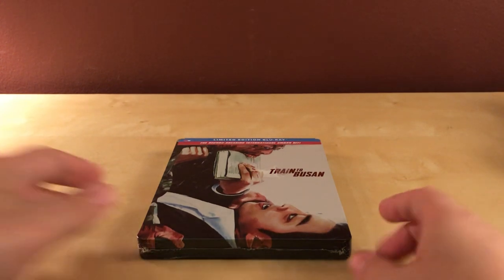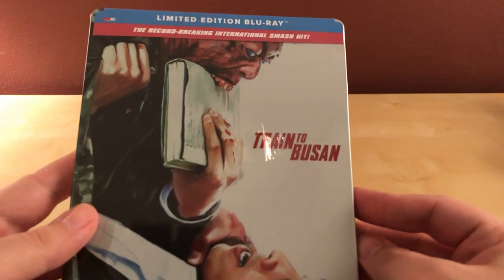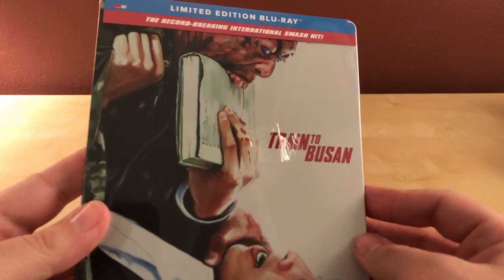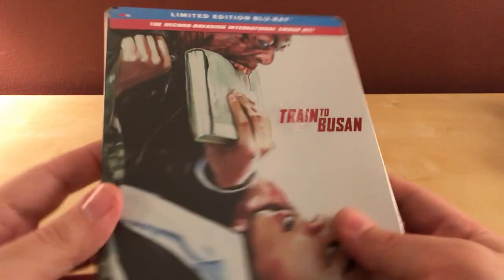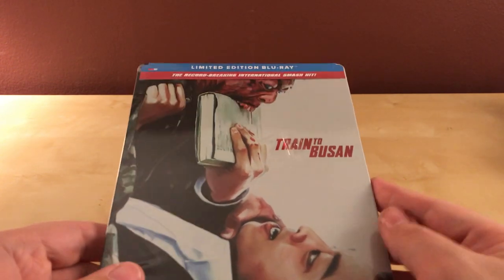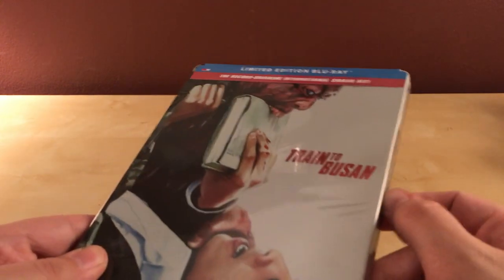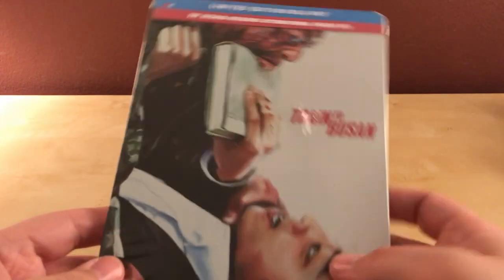What is up guys, here is another unboxing — a steelbook unboxing of Train to Busan. This is a film that I've heard really good things about. It's a zombie film, a Korean zombie film. I've heard nothing but good things about it. I haven't seen it — it's on Netflix so I didn't need to buy this, but it's a steelbook and it seemed kind of cool looking, so I thought what the hell, I'll buy it.